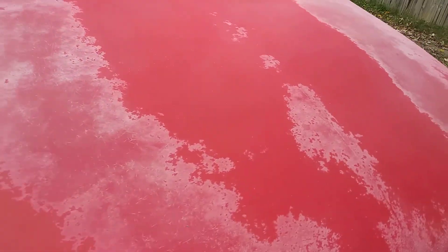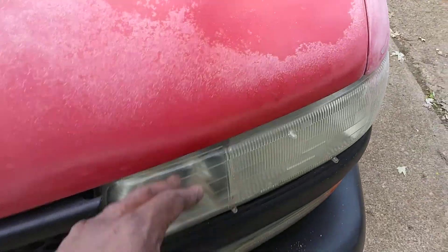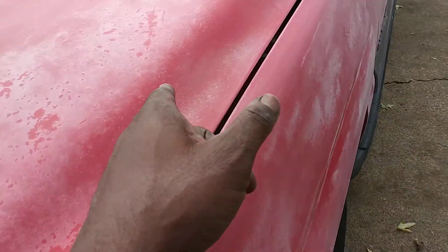The only reason I did the hood a little bit was it's going to get plastied up. It's going to be the same color as the grill — on the hood, on the roof, and on the tailgate. Everything else is going to be silver.